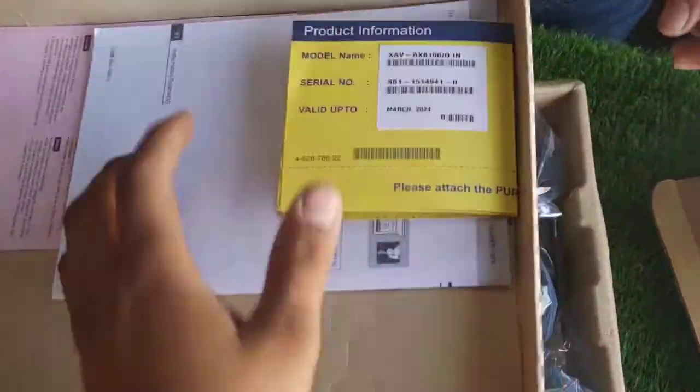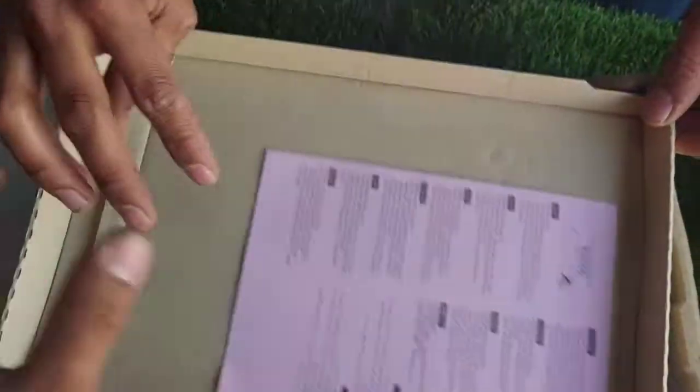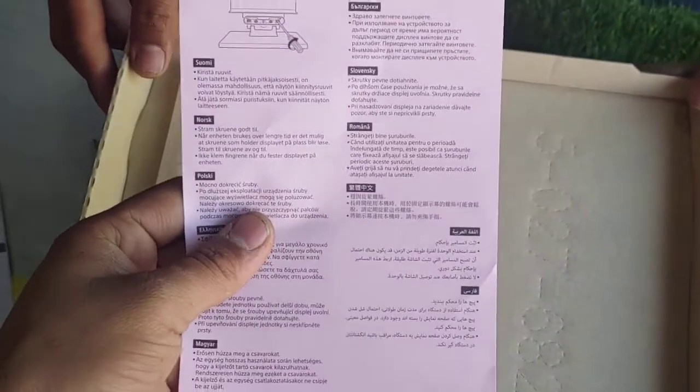This is a valid bill, a proper guideline book, and an installation wrapper with instructions.